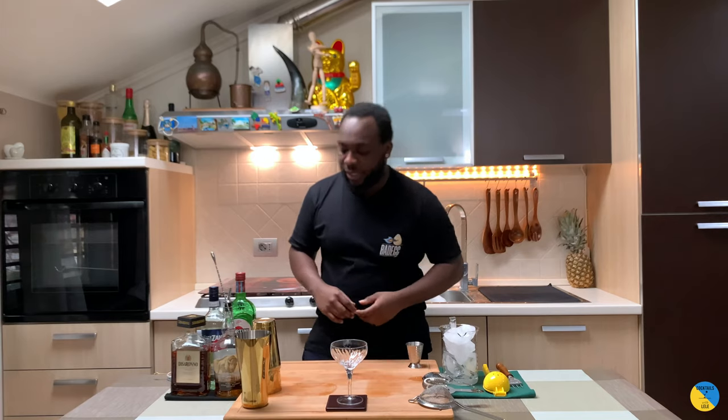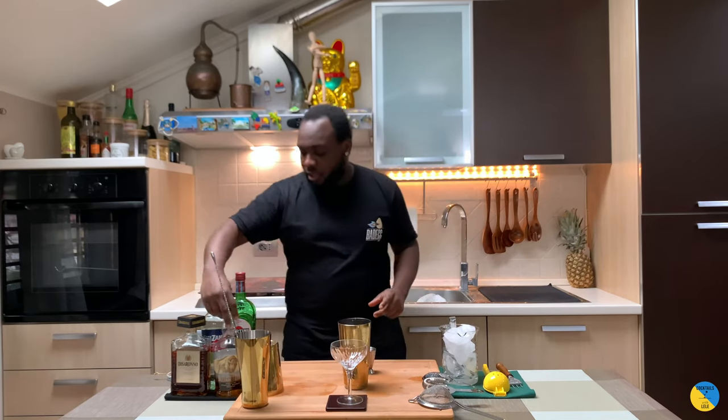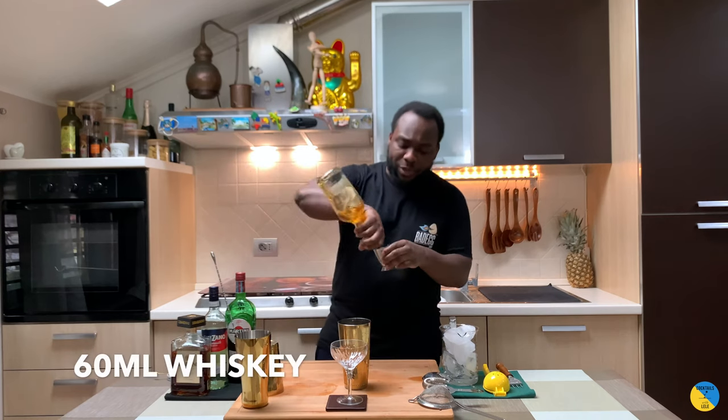Hello guys, welcome to my home bar. My name is Lele and today I'm gonna make a Brooklyn Godfather — a very easy drink to make. Let's make one together. First thing, we're gonna use whiskey: 60 ml of bourbon.